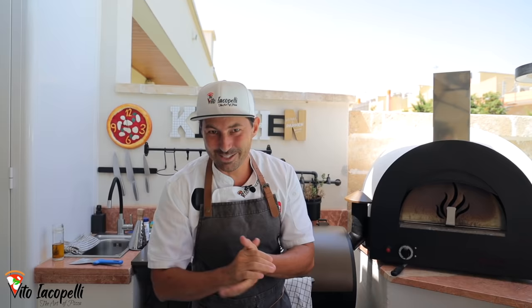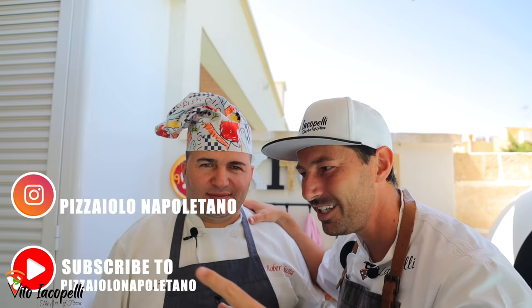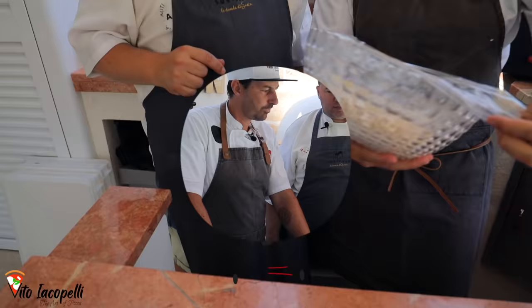We have a special guest today — Master Roberto! Thank you. He is a master of biga who drove directly from Naples to Bari. So are we ready to make next level biga? We are going to go deep into the recipe, so sit down, get ready, and let me show you how to make the biga. Roberto, let's go!